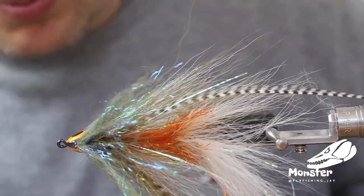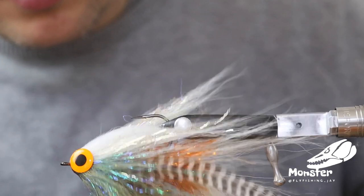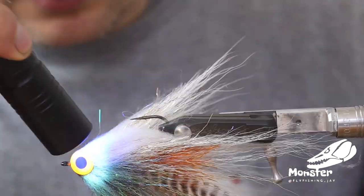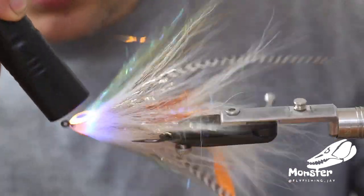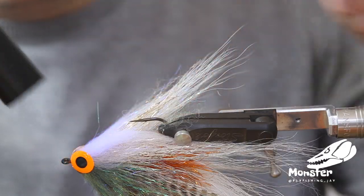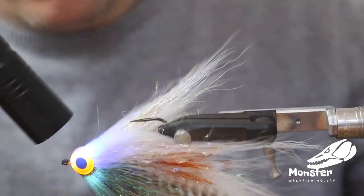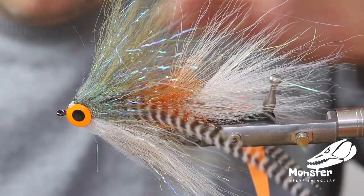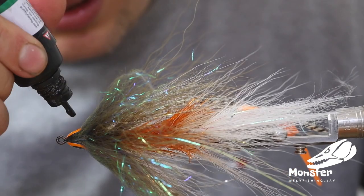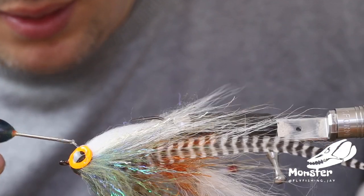Let it slide a little bit into the material, then hit it with the UV light and let it cure. If you want, you can also use for the belly the new UV gel series with the glitter in it — always a nice add-on. Once it's dry, give it a little bit more and now we go on top.